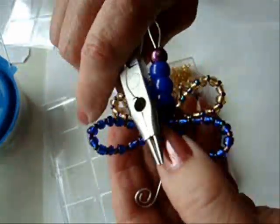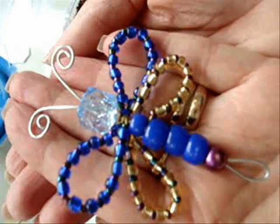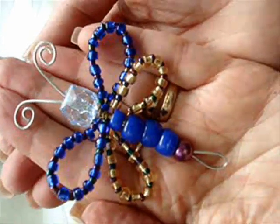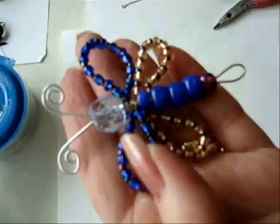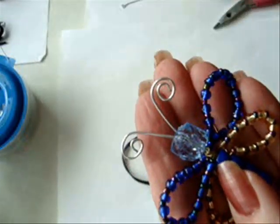Cut off the extra wire and pinch in the end of the wire. And there you have a cute little dragonfly or butterfly pendant. You can pass a cord through the bottom, through one of the wings, or through one of these scrolls.